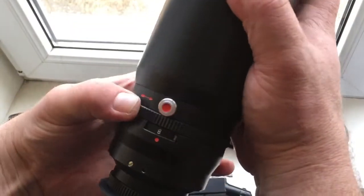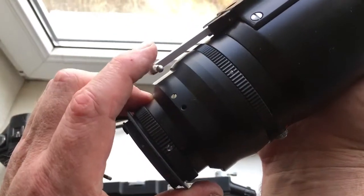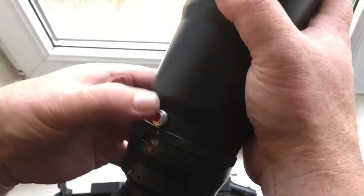Aperture lock works with the help of this ratchet.